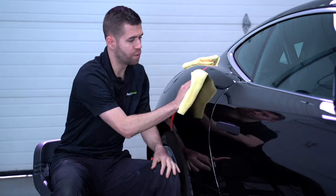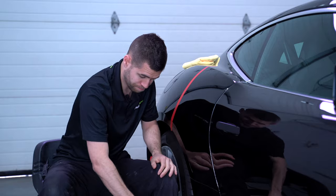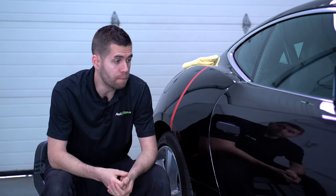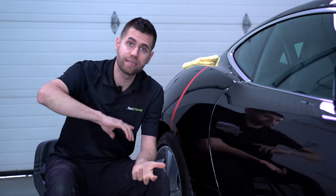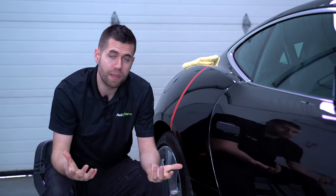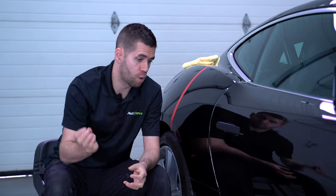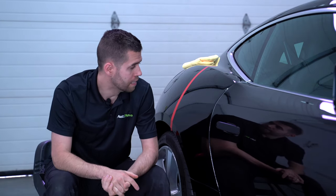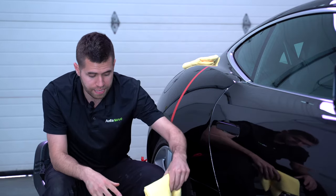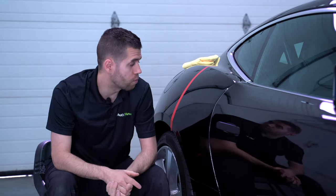I've gotten into the habit of always doing a pre-correction wipe down. This is after your wash process and decontamination, so the car is clean. But maybe you did the wash and decon yesterday and there's a little dust, or you just want to make sure there's nothing left on the paint that could throw another variable into your polishing. CarPro Eraser is great for removing any residues on the paint work.